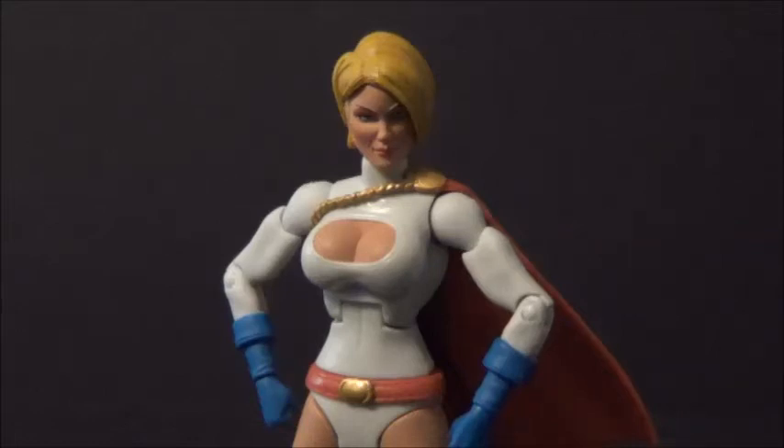Hello YouTube, Brocky3 here, back with another kicking action figure review. Today we've got another DC Universe Classics figure, and a figure I've been wanting for a really long time.